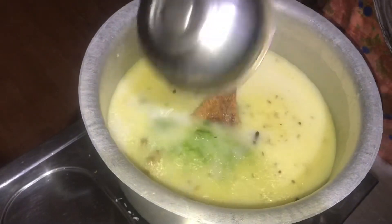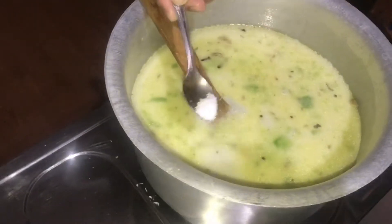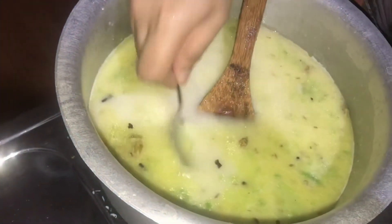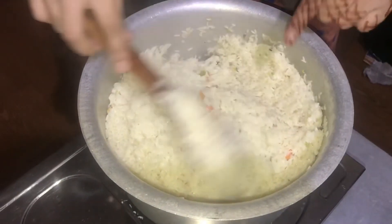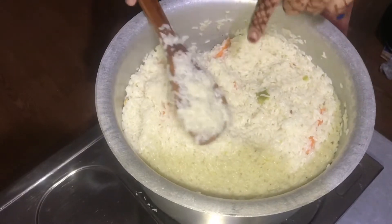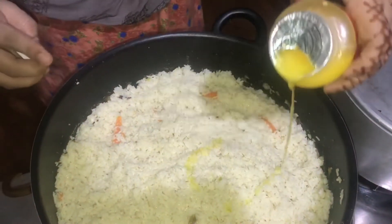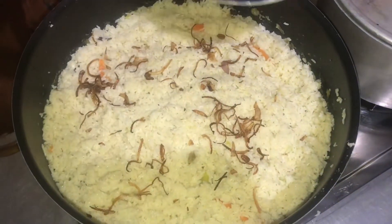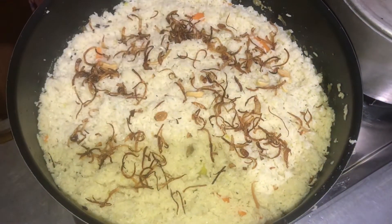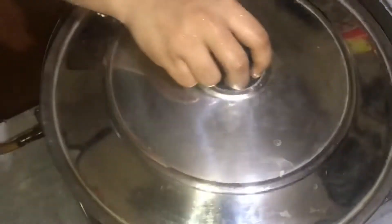The paste is ready to go on top of the pan. The paste is ready for the pan. Then we will put the sauce in and mix it. I am going to start with the pan, so I'll add them to the pan. Put it in the pan.